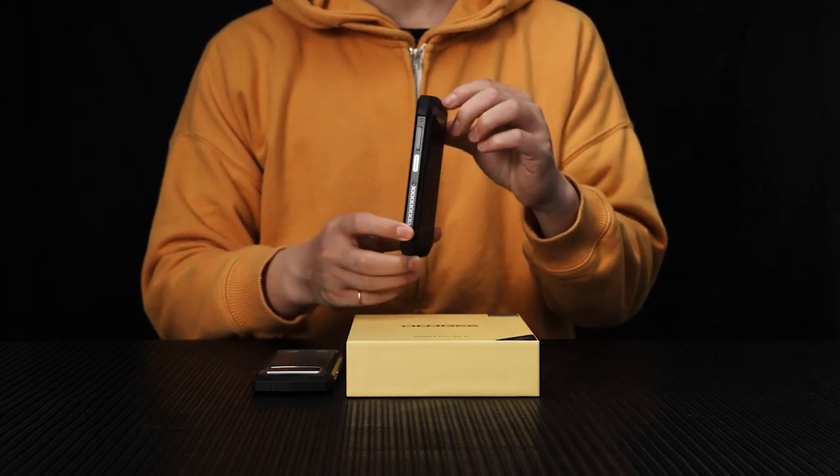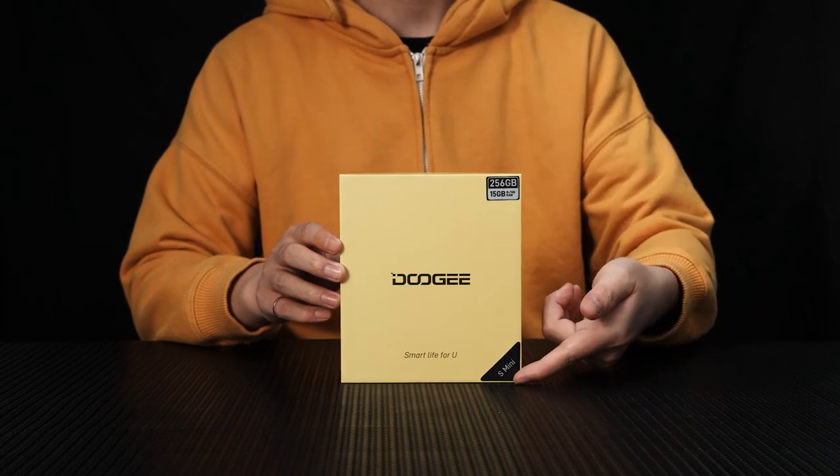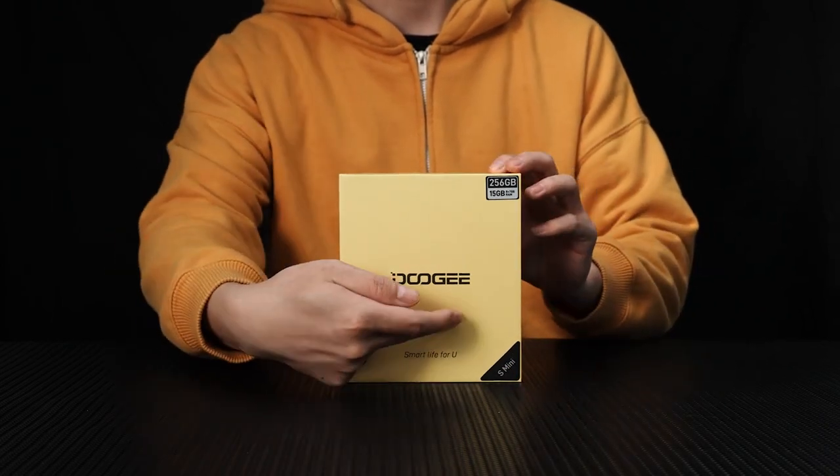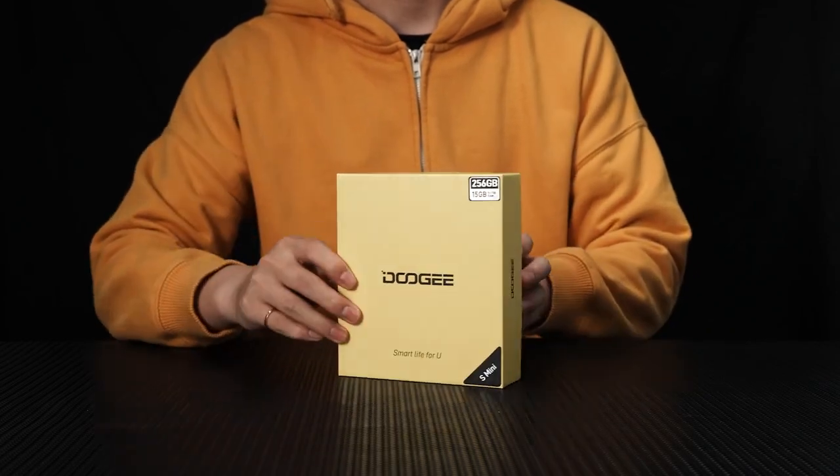Without further ado, let's dive in. As you can see, the packaging is sleek and elegant, reflecting the quality of what lies inside. Let's remove the sealing tape and open it up.